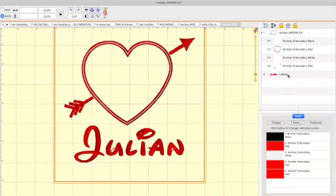Now I have a heart, an arrow, and Julian. That is how you change colors, reduce the number of needles used, and remove parts of the design. Note that some designs allow you to delete parts and some are locked. Whoever you buy your designs from may ask you not to change the design, so make sure you read all the information before you purchase on Etsy or any other website.